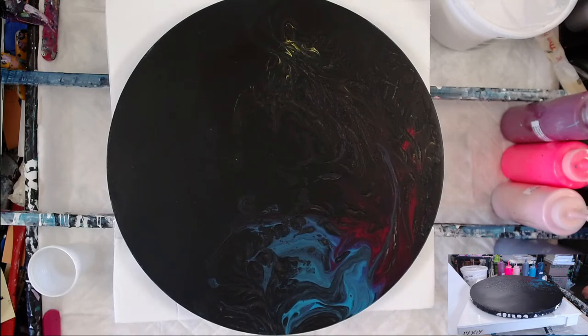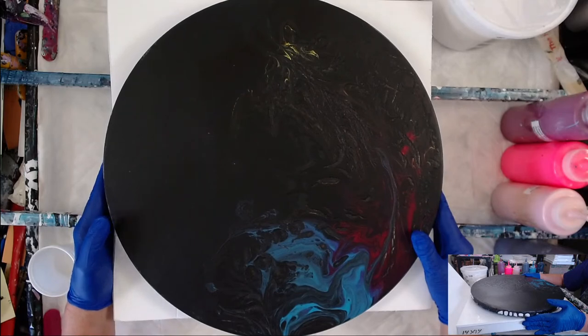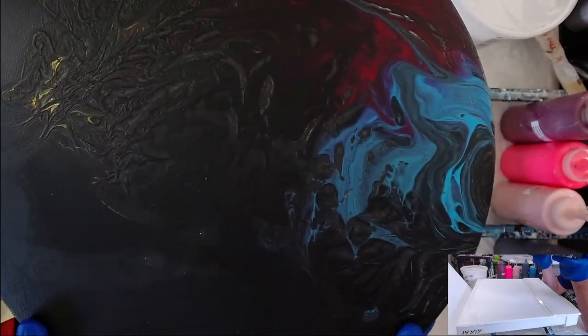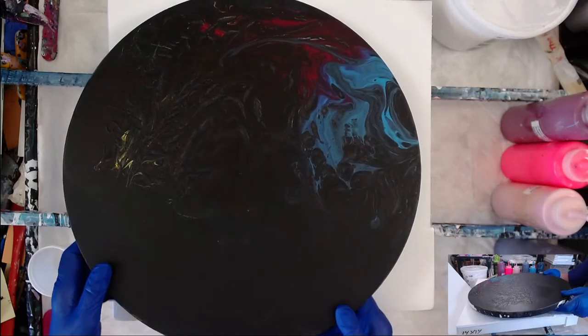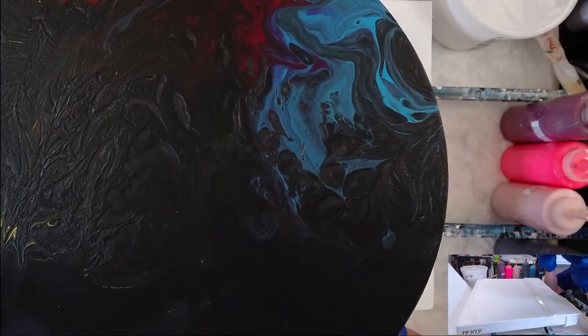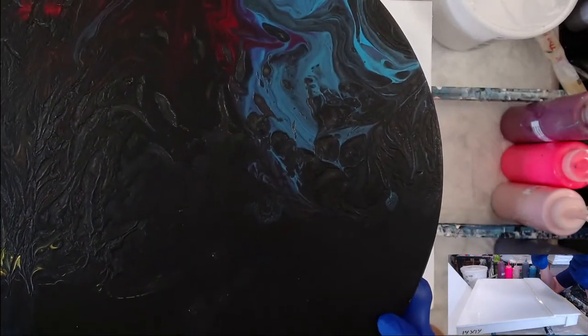Sorry about that, I was fighting my OBS and settings in YouTube Studio to get this going. Let me show you last week's painting — unfortunately you can't see any of the colors on this one. When I go to Iowa — hopefully very very soon, hint hint — Mona wants to embellish this, so I'm not going to pour over it. My black ate all of the color, I was so upset by that.